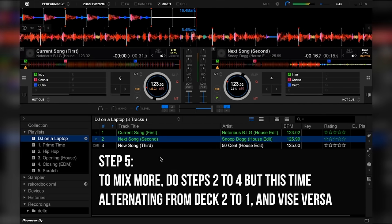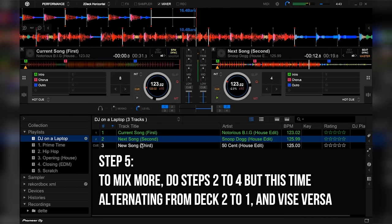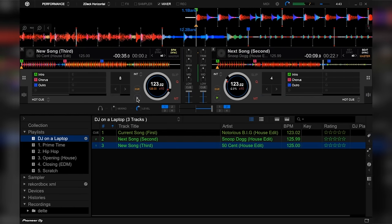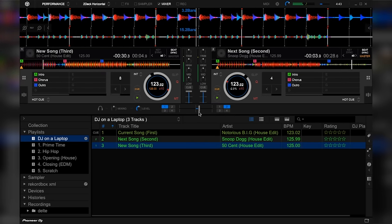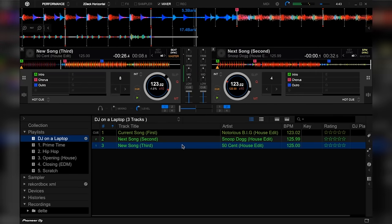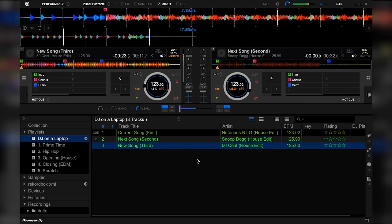To mix more, do steps 2 to 4, but this time alternating from deck 2 to 1 and vice versa. And congratulations, you have just DJed. But keep in mind that the songs we used here are songs that are edited, so we know that each song here has an intro and outro of 16 beats. But every song out there has varying tempos and beat lengths for the intros, choruses, and outros. So remember, preparation is key when it comes to DJing with just your laptop.